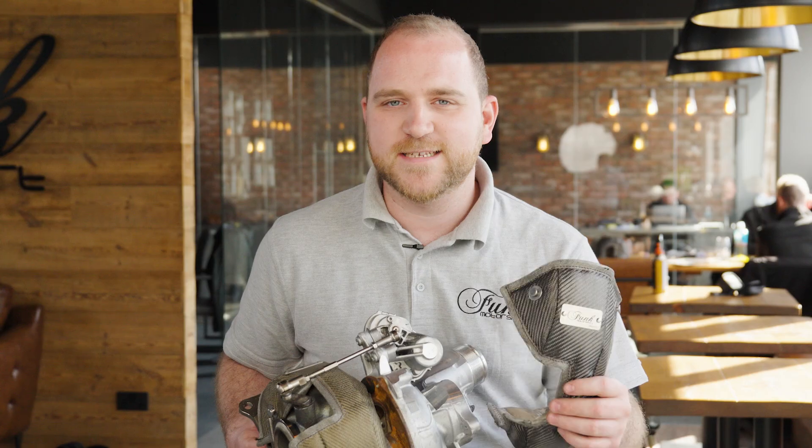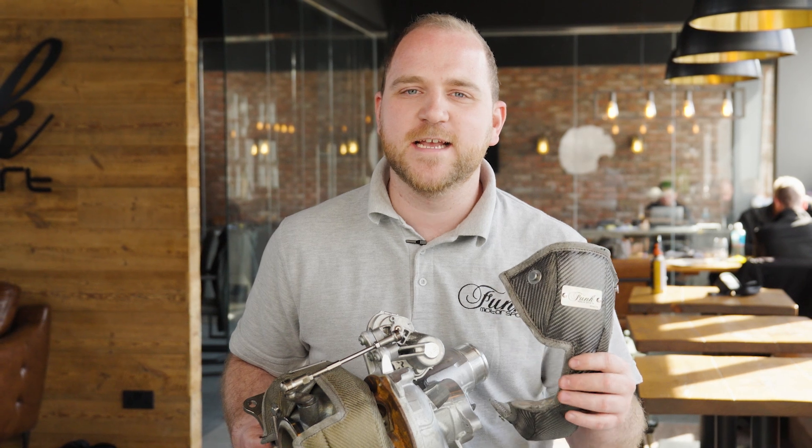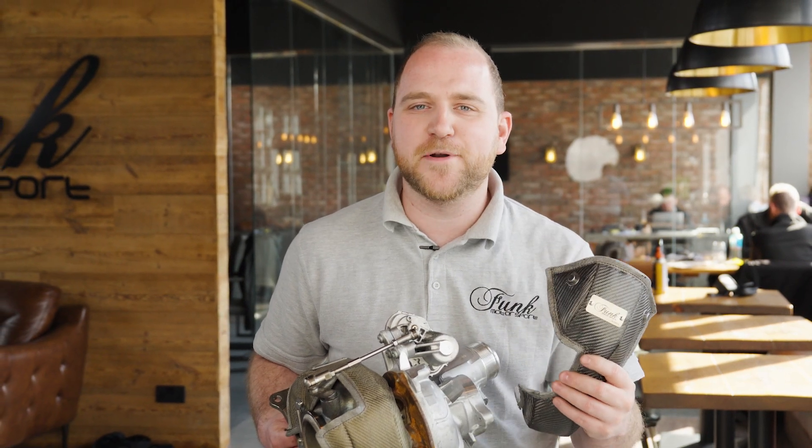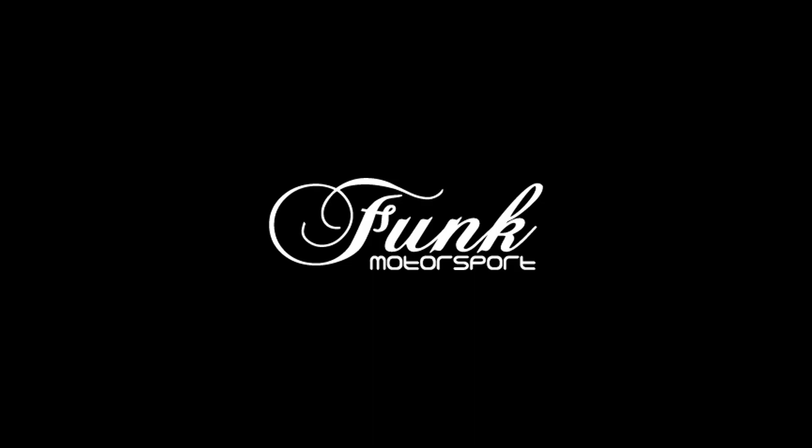That's it — you're all done. That was how to fit a turbo blanket to the Mark 8 Golf R and other cars that use the same platform. These are both available in carbon fibre and titanium, as you can see here, and available now at FunkoMotorsport.com. Thank you.